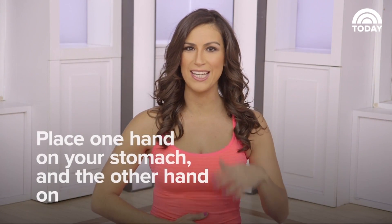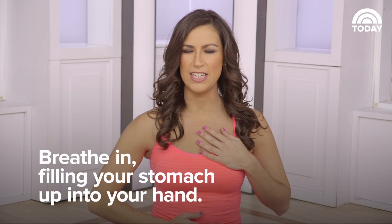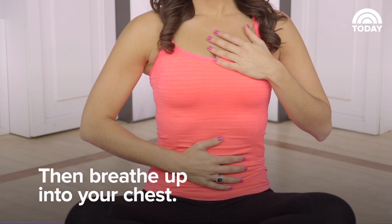Place one hand on your stomach and the other hand on your heart. You can close your eyes if you'd like and begin breathing in, filling your stomach up into your hand, and then breathing up into your chest, and then slowly breathe out through the nose.